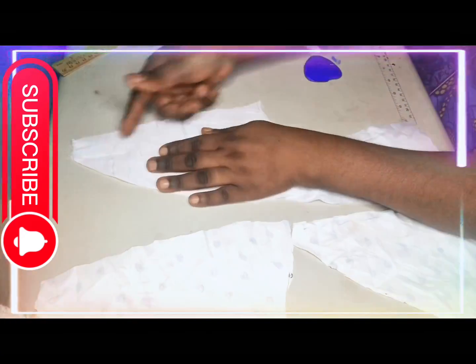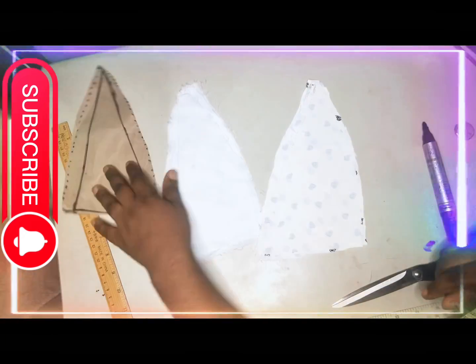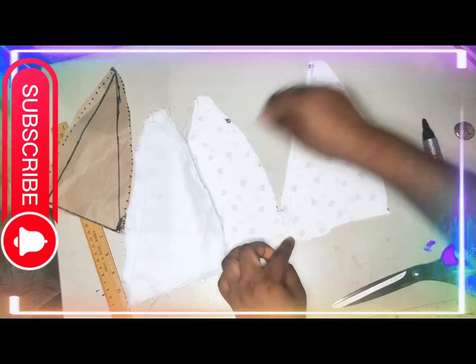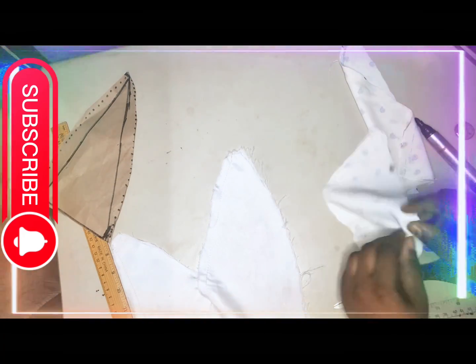I did the same for my lining and I have eight pieces altogether. After cutting them out, I am going to stitch them two by two, like you're seeing me do.